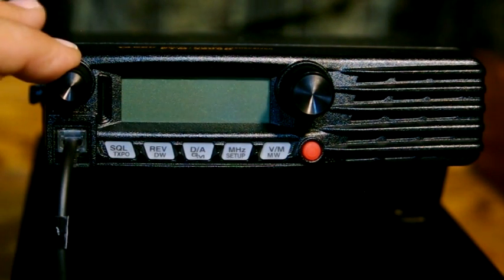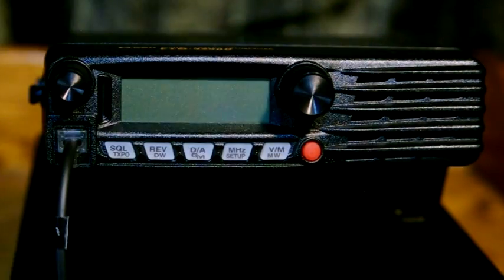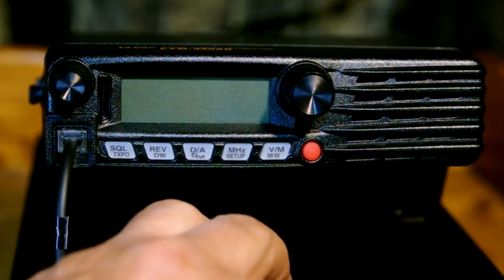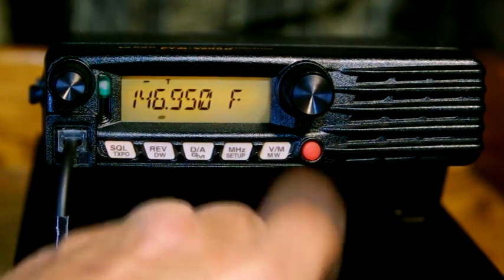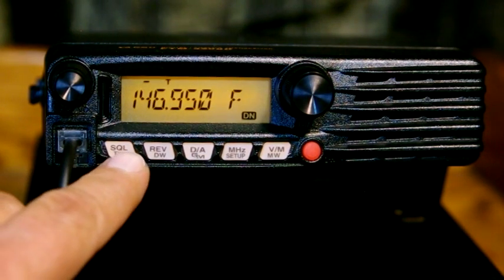We have your basic dials: your volume control, your main dial which is going to be used for quite a few different things, and your power button right here. When you very first turn on your radio out of the box, it's going to ask you to input your call sign, which will be transmitted when you're in digital mode, showing up on the other person's radio. To turn it on, hold down the power switch for one second.